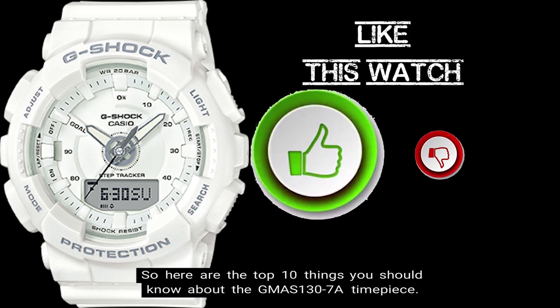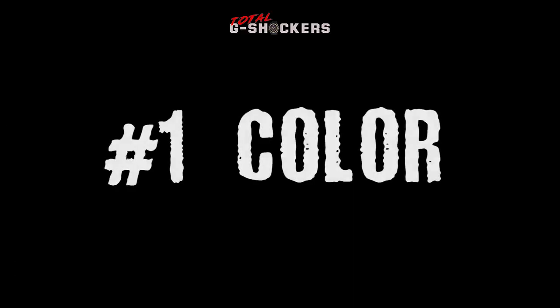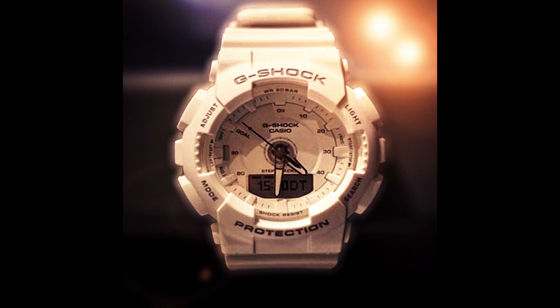Here are the top 10 things you should know about the GMAS 130-7A timepiece. Number 1: Color. The base color of the watch is white and the face of the watch features gray accents.